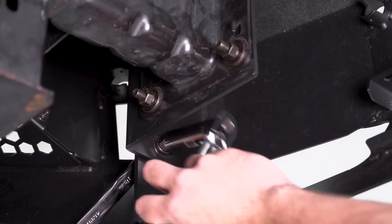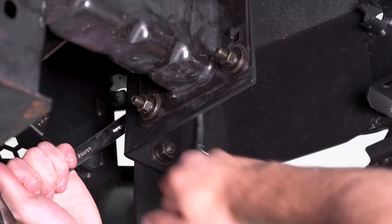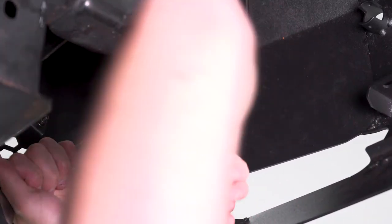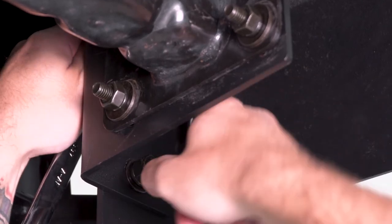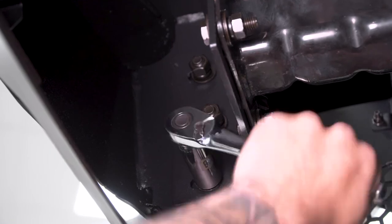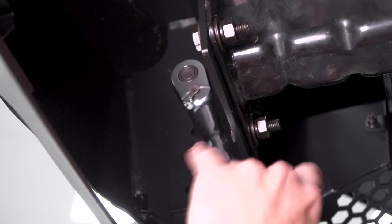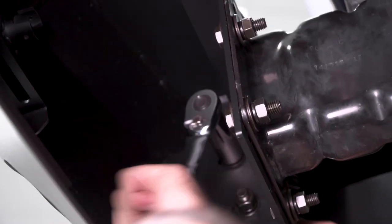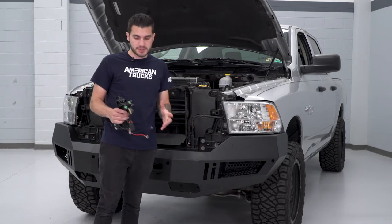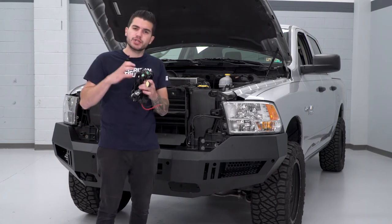Now we're switching over to our 18-millimeter socket and wrench to attack the final six bolts. With the bumper in place, we are pretty much done with that section of the installation. The last thing we have to do is mount our LED fog lights — the kit does come with those three-inch cube lights.